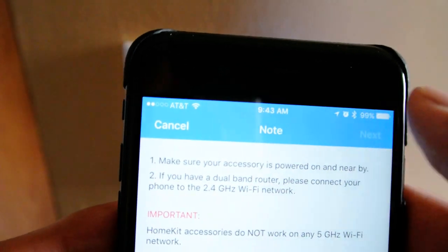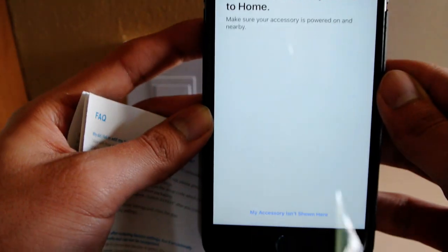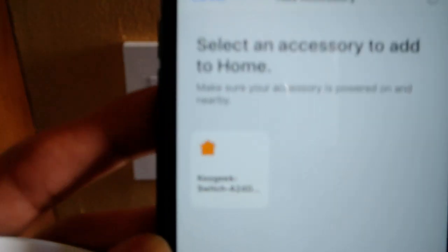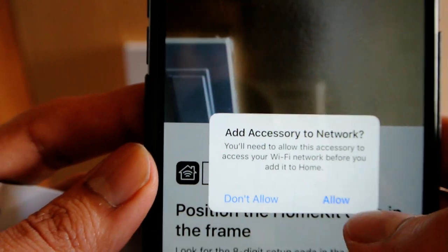There it is. Now I'm going to hit next. It's searching for devices — and there it is. It's asking if you want to add it. Yes, allow. Now it's asking you for the key.